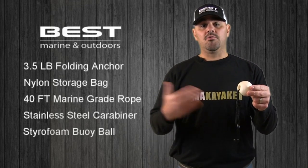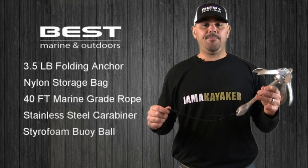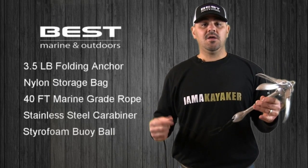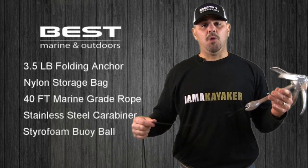Our three and a half pound folding anchor can be used with kayaks, canoes, jet skis, dinghies, or any other types of small boats.